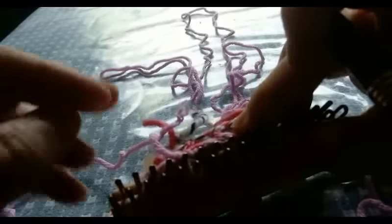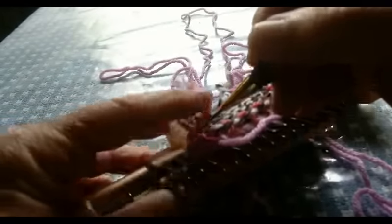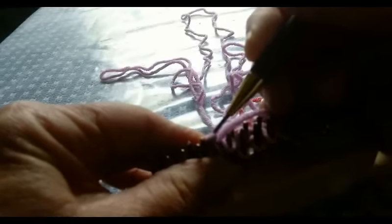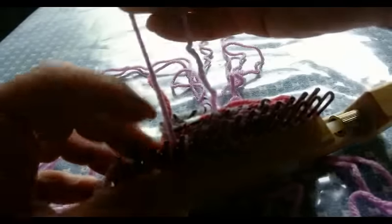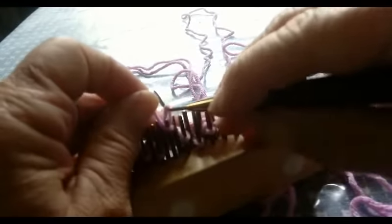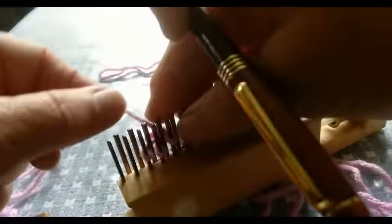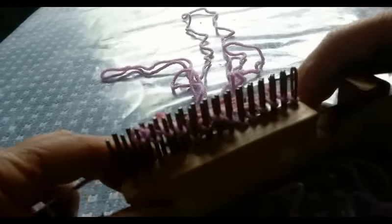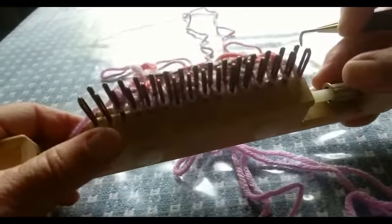This is called a tubular cast on. I am imitating something used in hand knitting. I know of other things called tubular cast on, so don't be confused — I'm just using the hand knitting name for this cast on. But there is more than one way to make a tubular cast on, or more than one thing called that. And we knit the last two. Now the cast on is complete. We can just knit 2, purl 2 across every row for several rows, and I'll do that off camera.